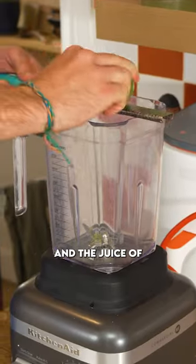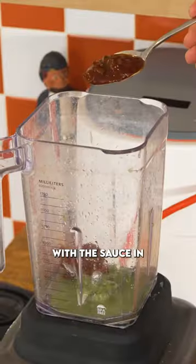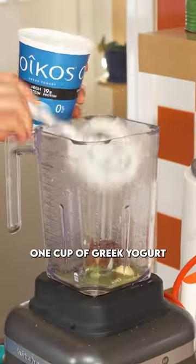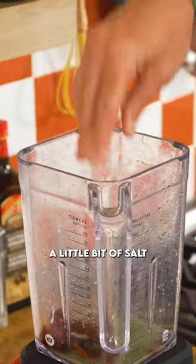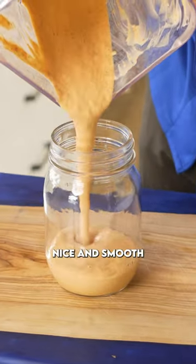Into the bowl of a blender, we're gonna add the zest and the juice of two limes, a clove of garlic, two chipotle peppers with the sauce in there as well, one cup of Greek yogurt, a little bit of salt, and just a pinch of water to loosen it all up. Give that a blend until it's nice and smooth.